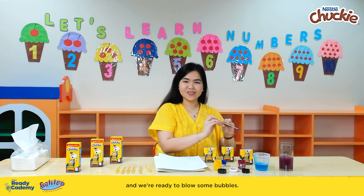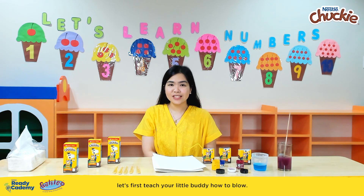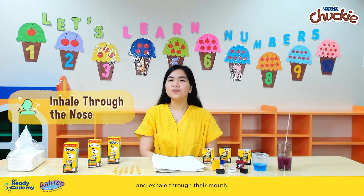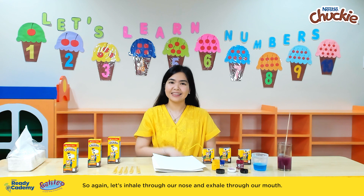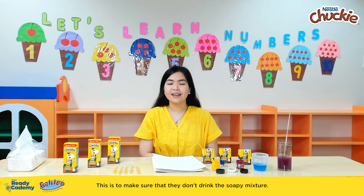And we're ready to blow some bubbles! Before we start with our activity, let's first teach your little buddy how to blow. You can ask them to inhale through their nose and exhale through their mouth — it's very similar to how they blow their birthday candles. This is to make sure that they don't drink the soapy mixture.